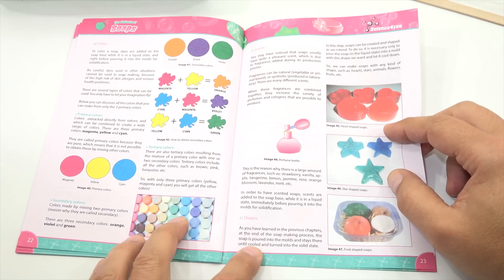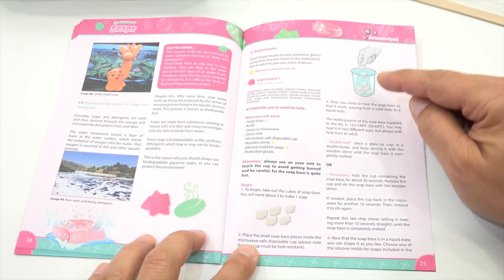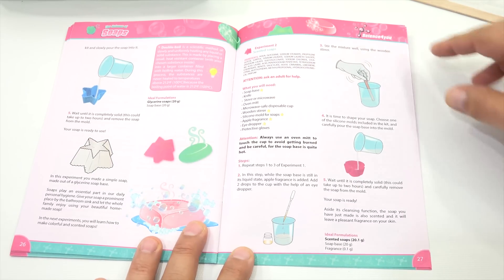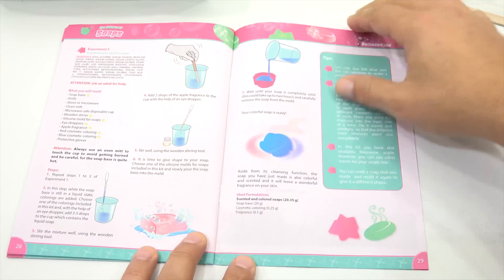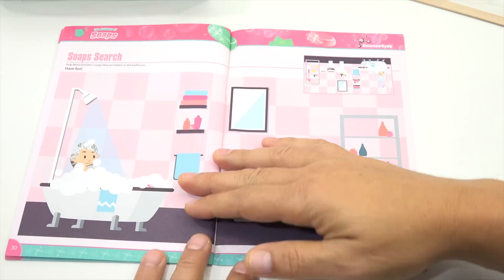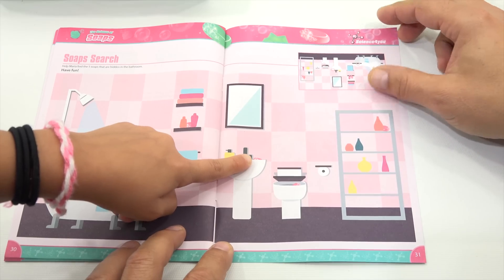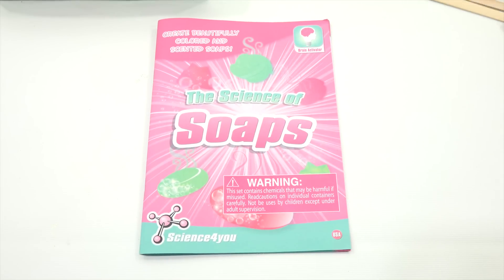Here's a color chart — if we want to make colors. And then experiments: glycerin soaps — those look like the tablets in here. So we have now looked at the booklet. We'll probably do experiment number three: Scented and Colorful Soaps. You'll need soap base, a knife, stove or microwave, and oven mitts. There's also a soap search — help Maria find the five soaps hidden in the bathroom. They put one in the toilet! They give you all the answers. We'll be back then with everything we need to start with the scented and colored soap.